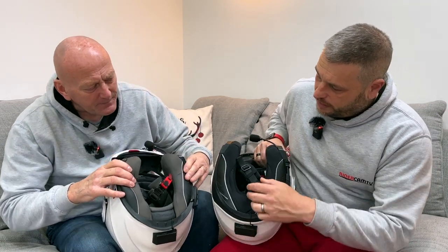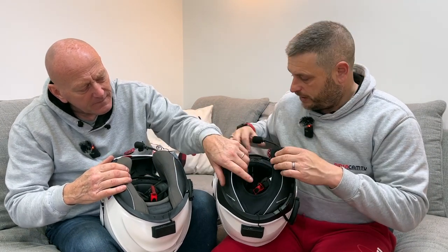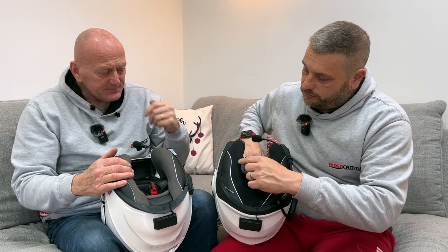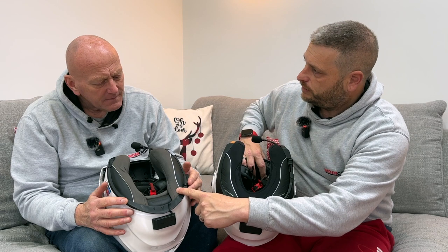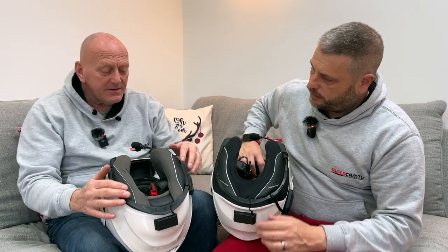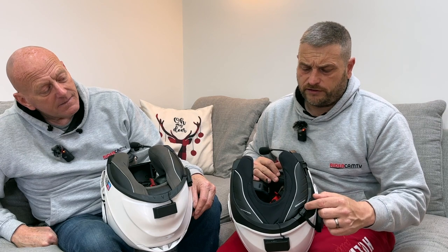Both helmets have two side panels, but on the ADX2 the piece joining the two side panels wraps snugly around the neck. This makes it even quieter than the ADX1. You used to be able to buy a neck dam — a tube you'd put around the base of the helmet in winter to cut down cold and noise. Schuberth helmets have a similar neck-hugging neoprene feature on their more expensive models.